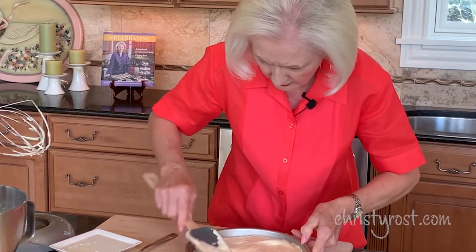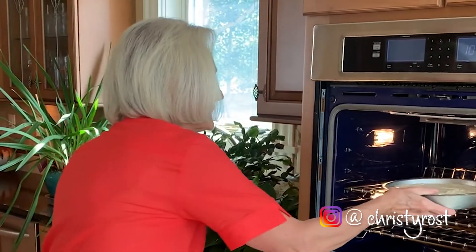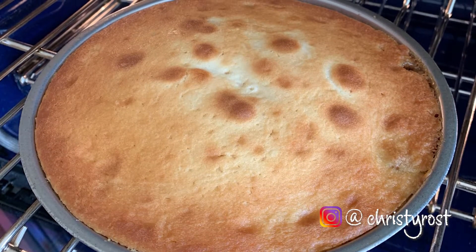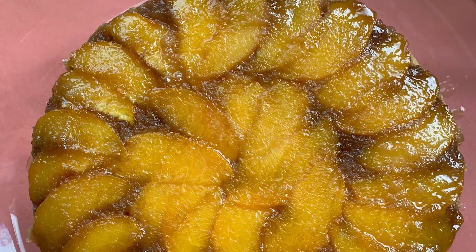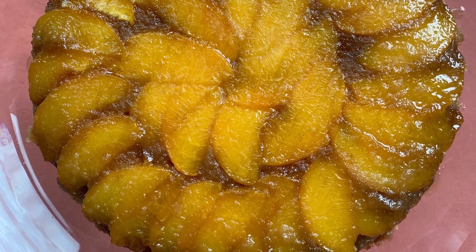Once the cake is baked, remove it from the oven and set it aside for about 30 minutes to cool — it should be just warm at that point. Then take your cake platter, put it on top of your cake and invert it. The cake should drop out; if it doesn't, just give it a couple of taps on the top. Then remove the parchment paper and all those beautiful glistening peaches will be right on top. Cool it until you're ready to serve.